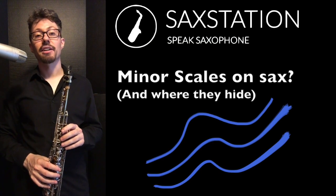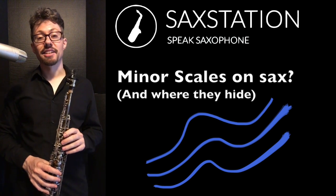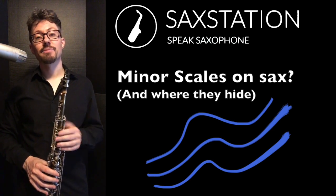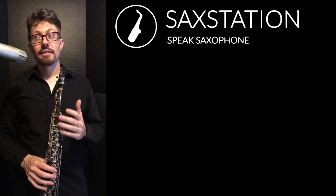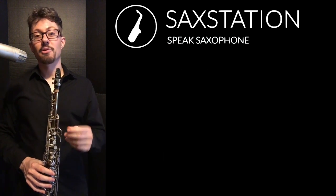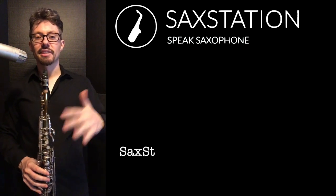Neil Battaglia, SackStation.com. I got a question on my question form on SackStation, and the person asked me how to play minor scales. I also have a little part on that forum where I asked if you can play some major scales. He didn't know the major scales yet, but he wanted to get into the minor scales.